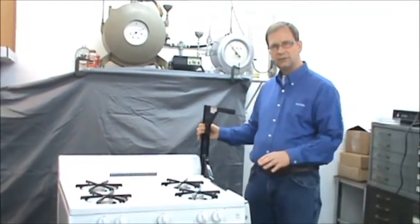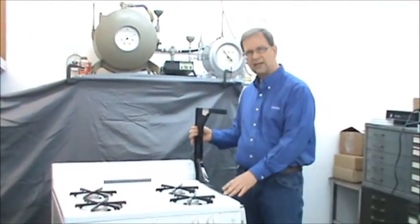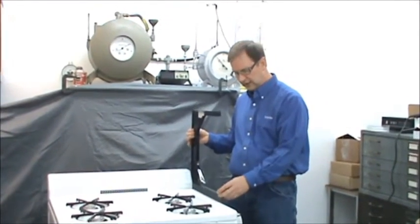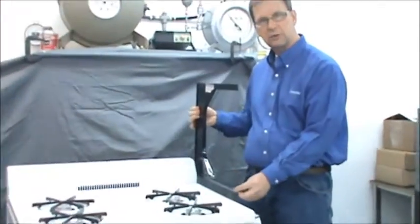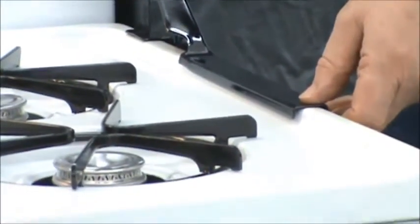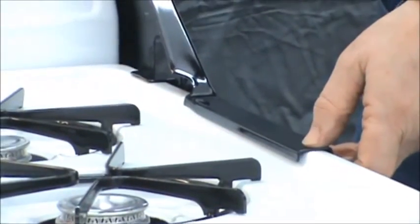The other time that the top shelf can be a problem is if the opening for the range is so tight that this edge of the top shelf will not fit down alongside the range. That would probably be a problem as well.